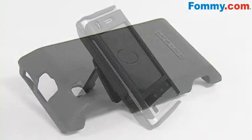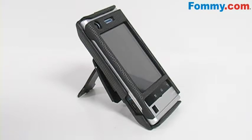When you want to use the kickstand, simply pull out the back piece of the belt clip and just like that, you're easily viewing your phone hands-free.